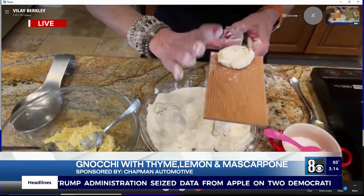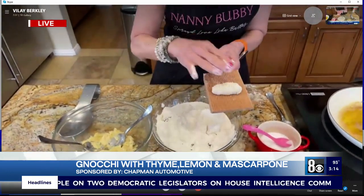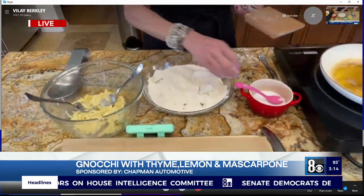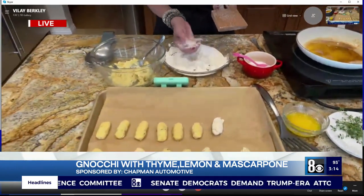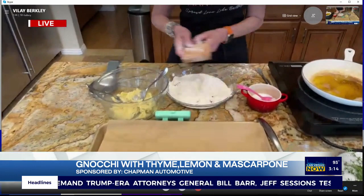Thumb in and then you roll it with your three fingers. This is a gnocchi roller — you can get it on Amazon. And there you go, just like that. If you make a mistake, just start again.